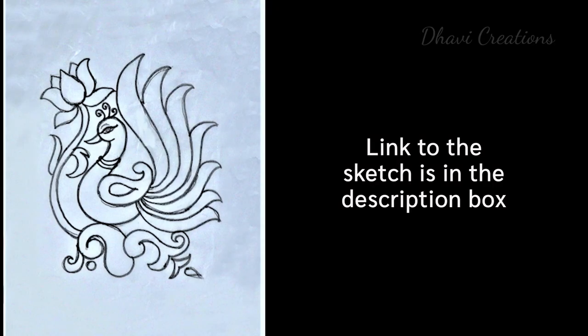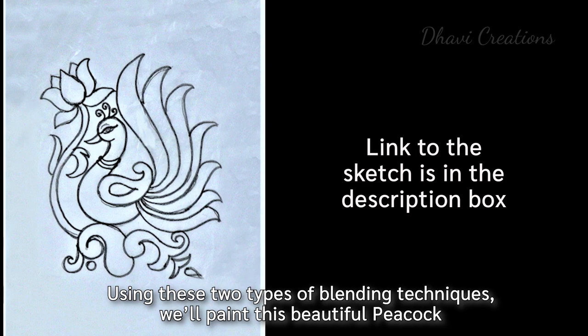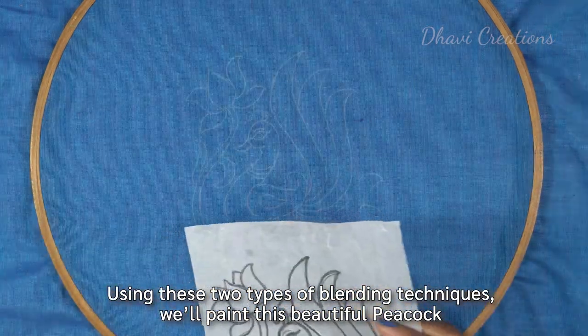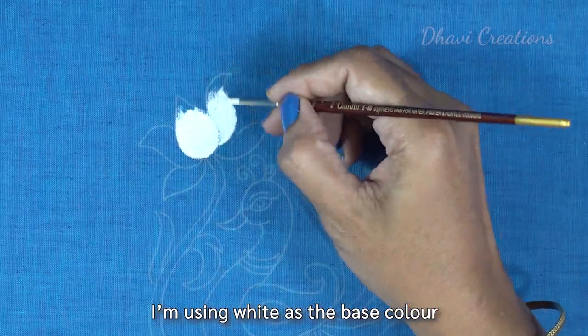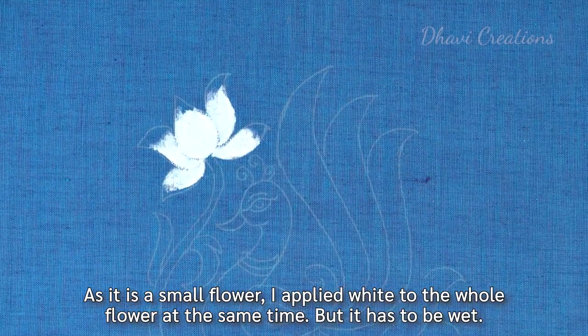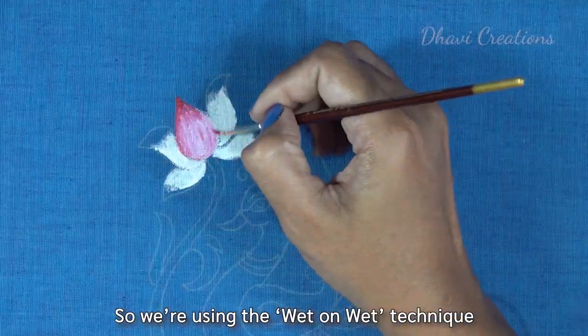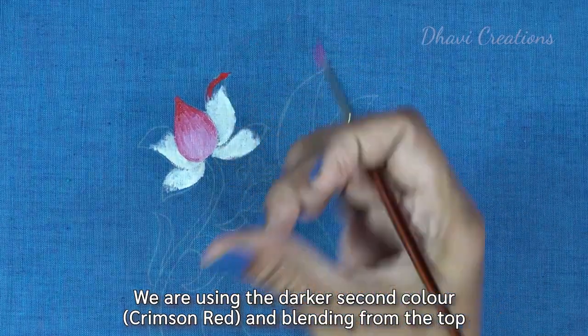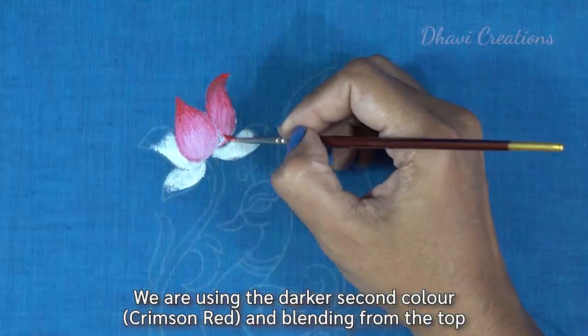Now we're going to use two types of blending techniques for a beautiful peacock painting. We've already traced the cloth. We're going to paint the base color as white. This is the wet on wet technique. I also blend it into dark color.